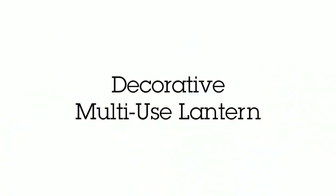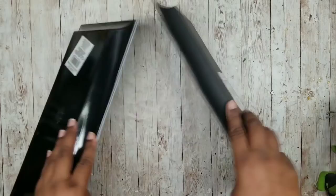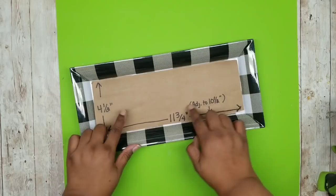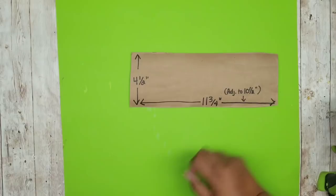To start, we're going to need two display trays in any pattern from the Dollar Tree, and we're also going to need some tumbling tower blocks from the Dollar Tree. First, grab one of the trays and take note of the inside dimensions. The tray measures about four and a half inches up and eleven and three-quarter inches wide, so keep this in mind when making your frame.